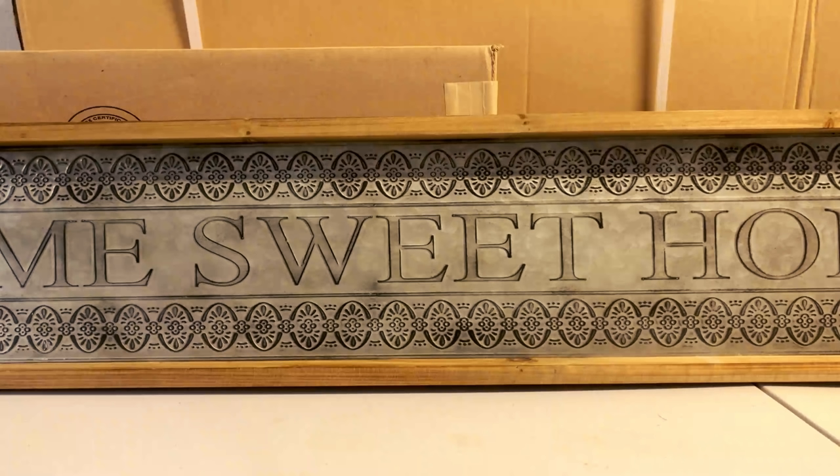Today I'm going to be sharing this sweet little home sweet home sign that just makes the statement, hello, I'm Farmhouse. I decided that I wanted to change it a little bit since I'm moving into my cottage and make it go more towards a French country feel. So, that being said, let's begin, shall we?